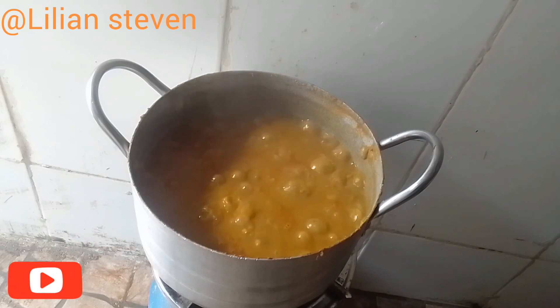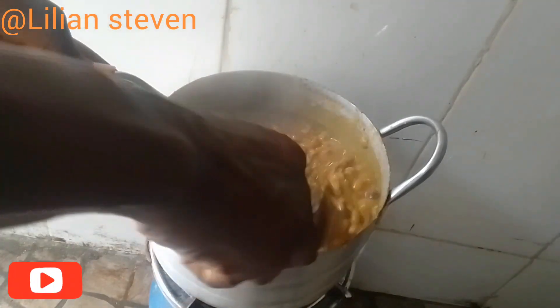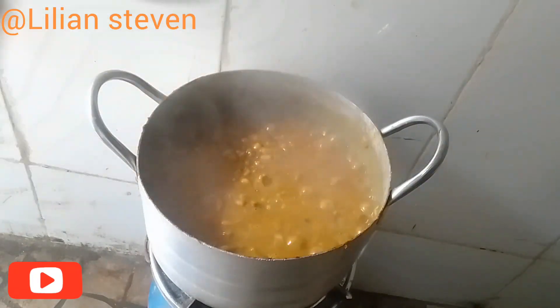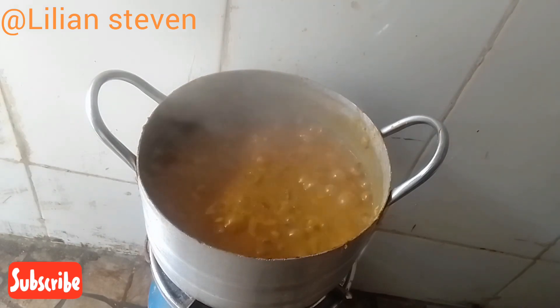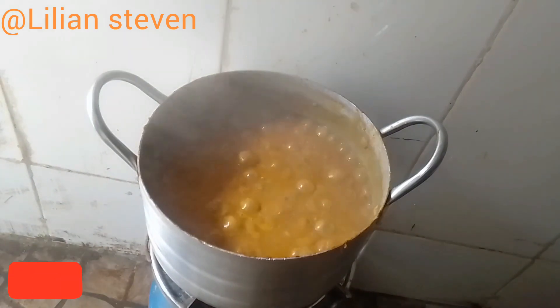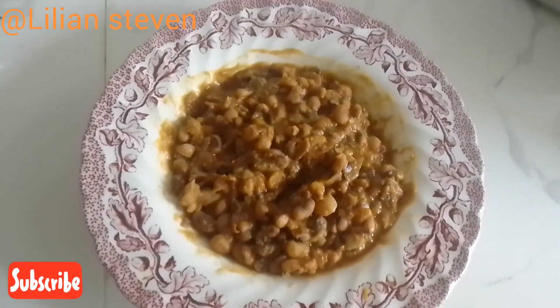Very, very soft. Let me taste — superb! Don't forget to subscribe to my channel and like the video. Please tell me the kind of recipe you want me to do for you — I will surely do it. And please, when you try it, give me feedback!